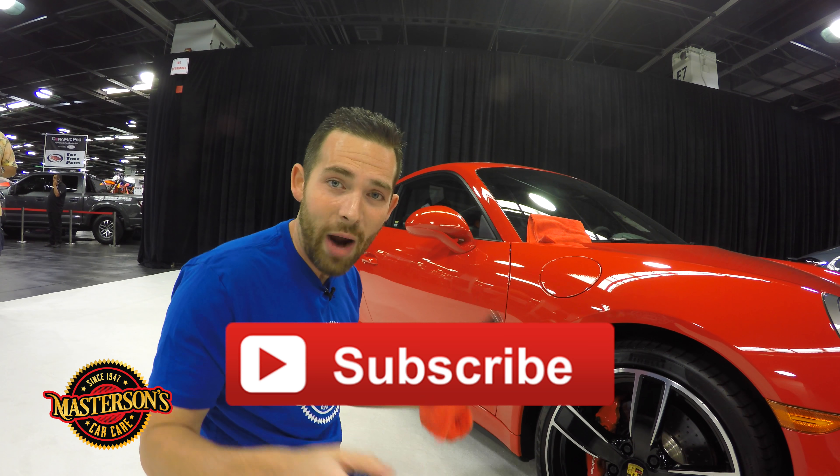Thanks a lot guys for tuning in. If you like this video, give it a thumbs up and don't forget to click that subscribe button and check out all the other videos we have on our channel. If you want to pick up the Mastersons Waterless Wash & Shine, go hop over to our website MastersonsWax.com, where you can get everything you need to get your car looking great — including our waterless wash and shine, our detail spray, our carnauba wax, anything and everything to get the best job on your car. And always remember, have fun, stay clean, and keep on detailing.